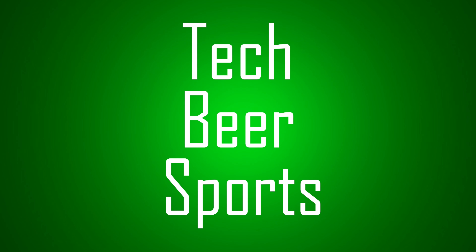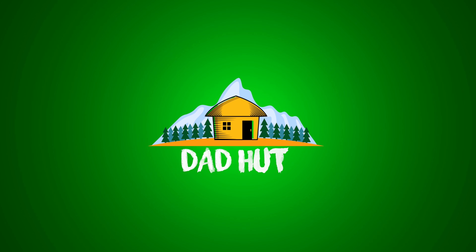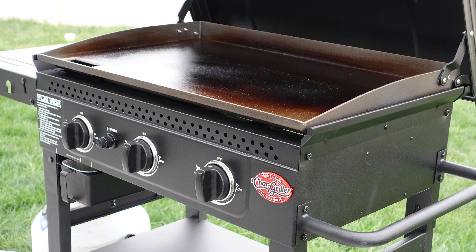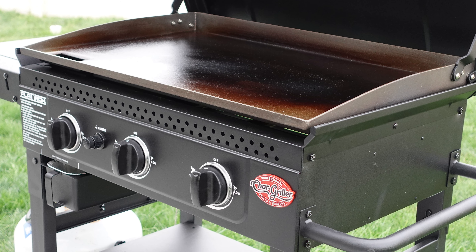Let's fire up that griddle and make some smash burgers. What's up everybody, welcome back to Dad Hut. Today I'm going to show you how to make smash burgers on your flat iron griddle. I'll be using the Char Griller three-burner flat iron griddle, but whatever brand you have, this is going to work the exact same. So let's hop right into it.